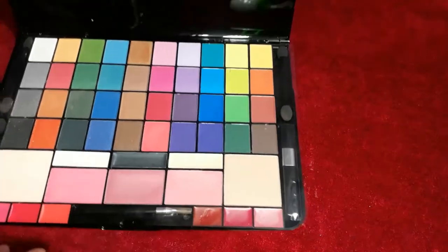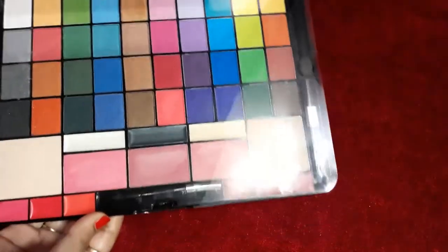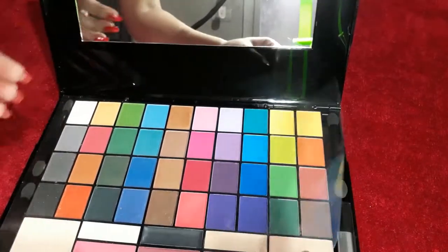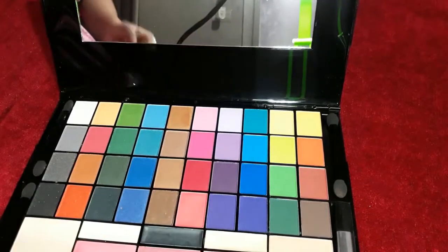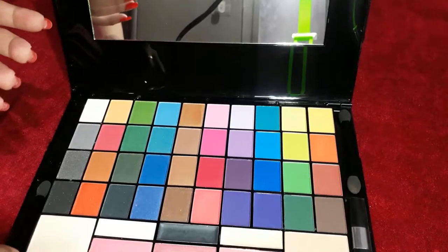I have used it and applied it on swatches, and also applied it on the lips. I have checked the pigmentation and checked the brushes. I got one type of brush. I applied it on the eyeshadows to check the colors.